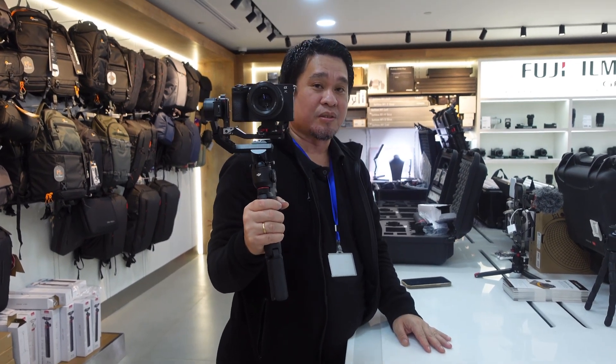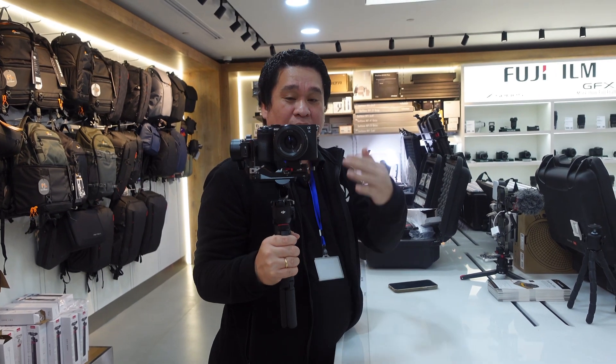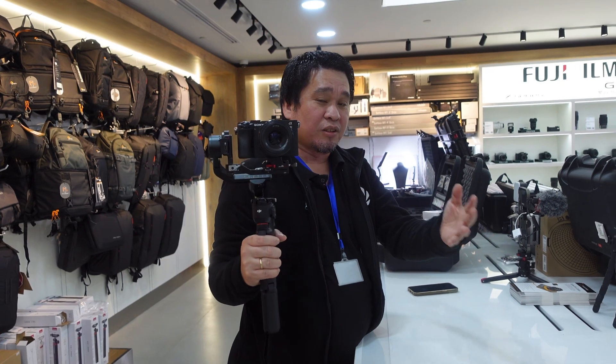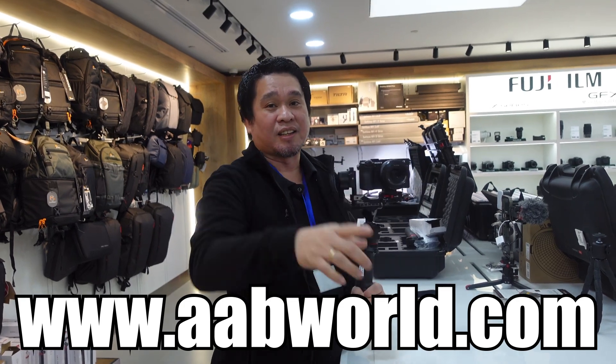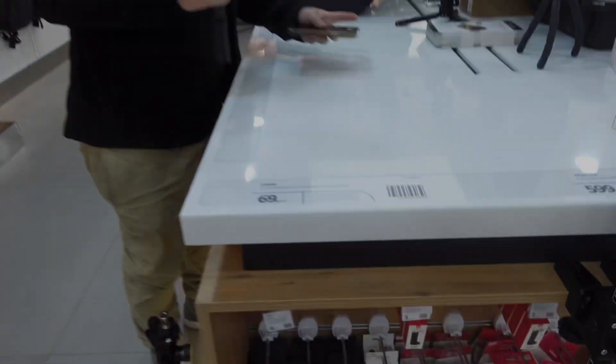That's how easy and fast it is to connect the A7C2 to the DJI RS3 Mini. Comment if you have questions, and check the price and availability of Sony and DJI products at our website www.aabworld.com. Thank you and mabuhay!